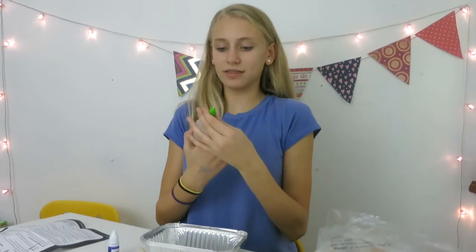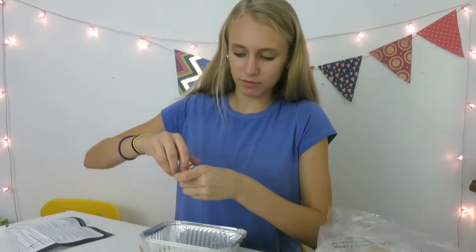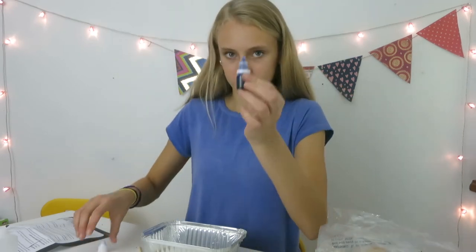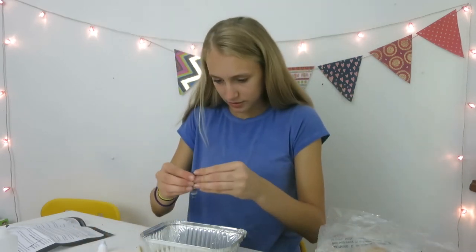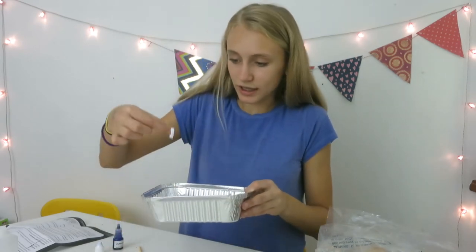So first thing I want to do is I'm gonna add the glue, the clear glue. I'm gonna open up my dye. Here it is and I'm gonna add — oh, that's really pigmented. Oh dang, that fell.